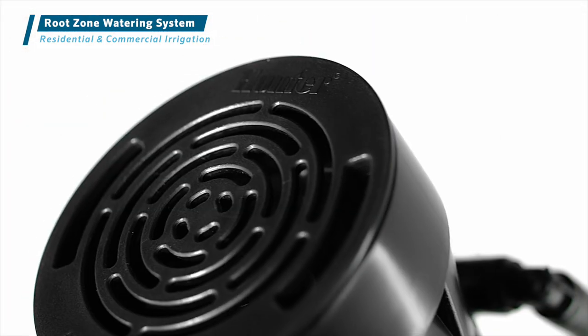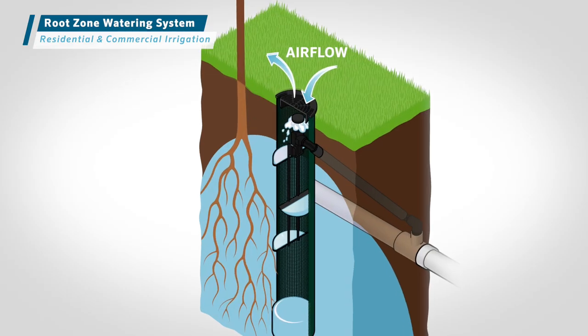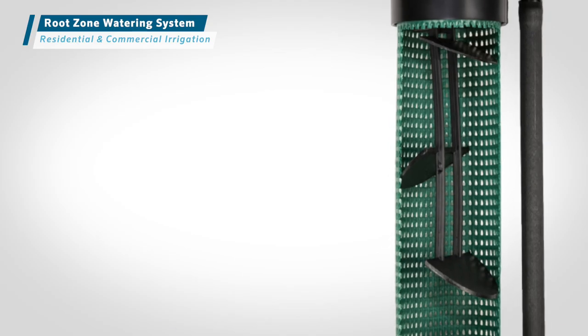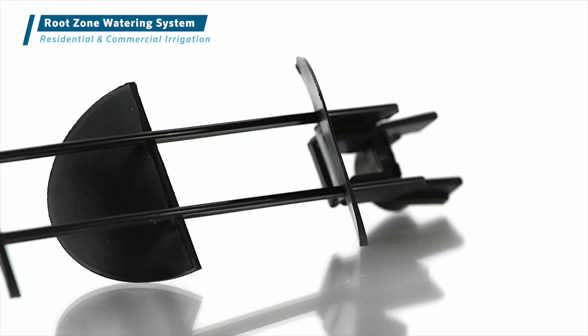The root zone watering system provides efficient subsurface irrigation for trees and shrubs, eliminates runoff from overhead watering, and promotes deep root growth with a constant exchange of oxygen across the root zone. With three convenient models to choose from, it comes preassembled for easy installation. The patented StrataRoot Baffle system optimizes water delivery through the root zone while providing additional structural durability.